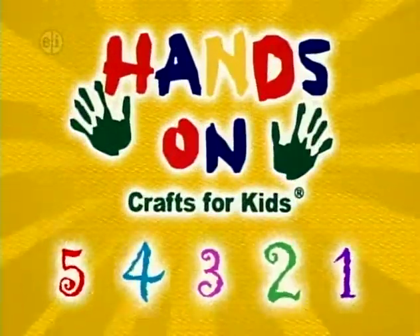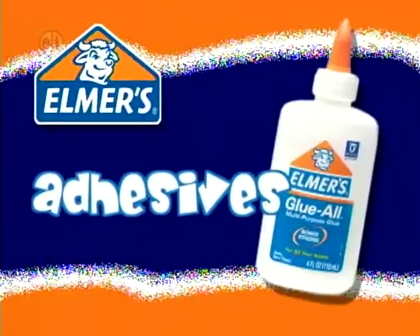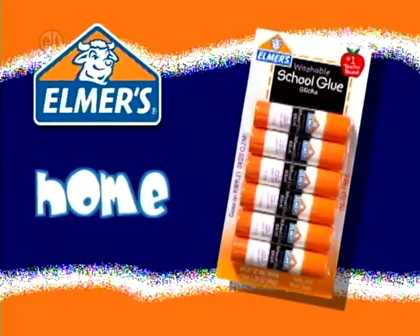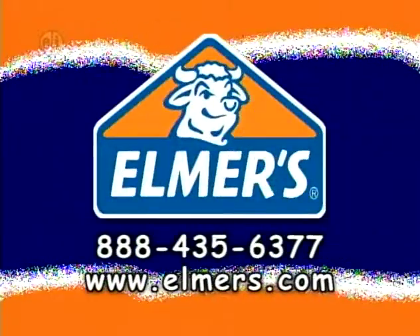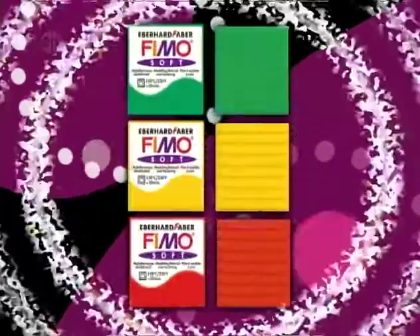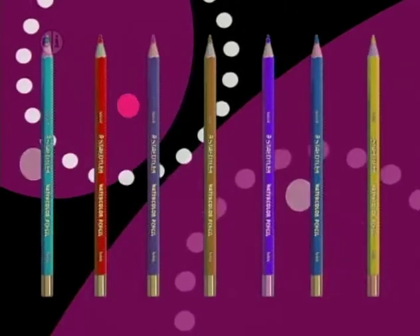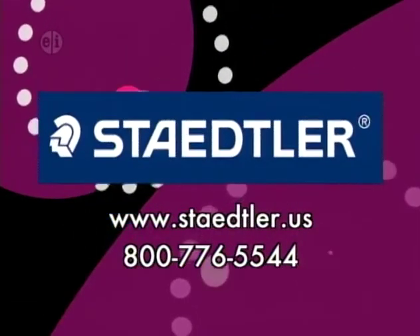Hands-On is sponsored in part by Elmer's Products Inc, manufacturers of a variety of adhesives, arts and crafts, and office products for use at home, school, or business for over 60 years, www.elmers.com. Stadler Incorporated, inspiring creativity for more than 150 years, available wherever fine art and craft supplies are sold, www.stadler.us.